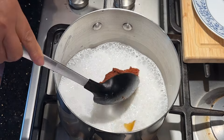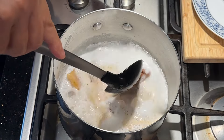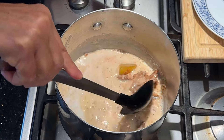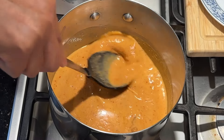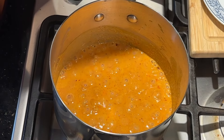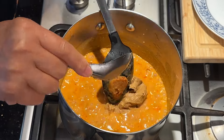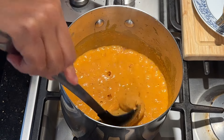Add the red curry paste and make sure the red curry paste mixes well with the coconut milk in the pot. Then add your crunchy peanut butter. Make sure that this mixes well, then turn the heat down to very low to simmer.